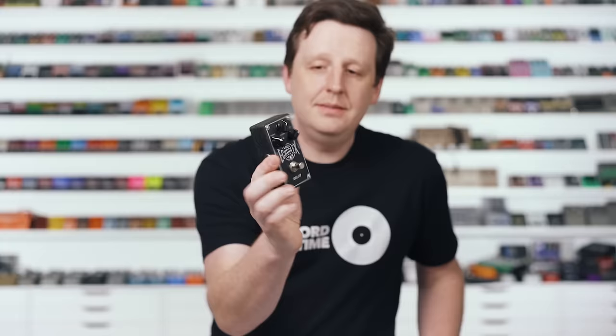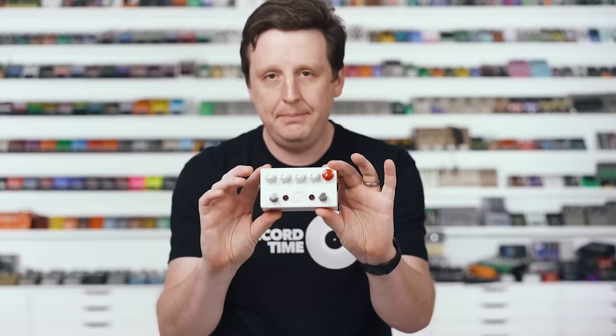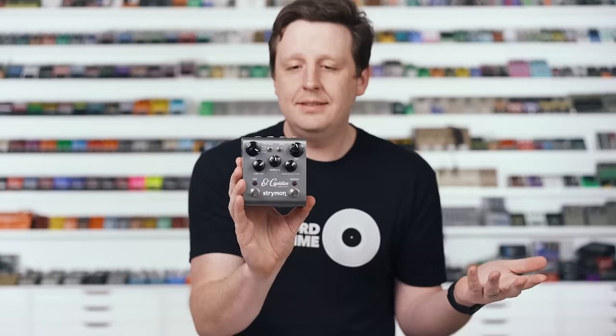This is called the Echoplex, made by Dunlop — it's a great unit. We also have the Milkman, which has a slapback tape-style echo, and Keeley just released the Echos. But today I'm going to play probably one of the best tape delay pedals ever made: the El Capistan by Strymon.